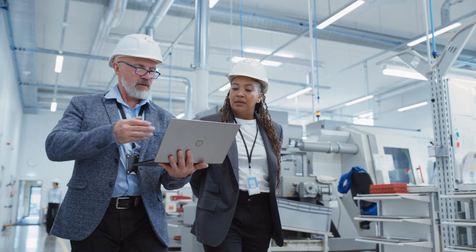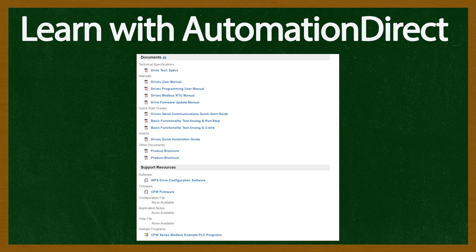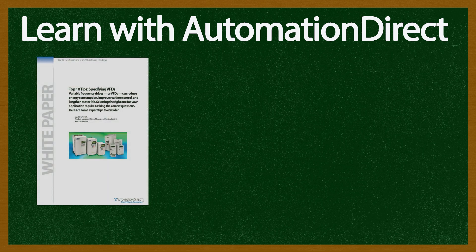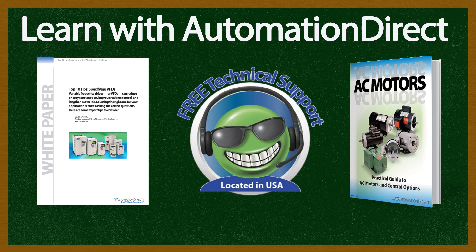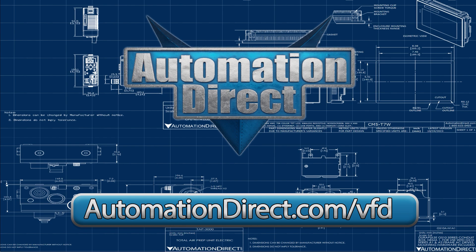With so many different product options, how do you know which is right for your application? We have comprehensive manuals and selection guides, as well as free downloadable white papers and e-books to learn all about these topics. We also have free tech support, so if you have questions after purchase, we are here to help. For more information on the VFDs and accessories we carry, visit us today at www.automationdirect.com.